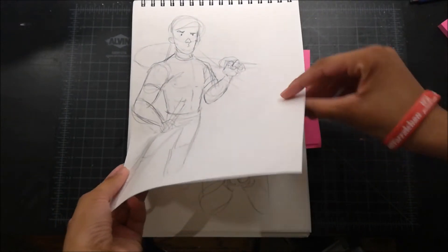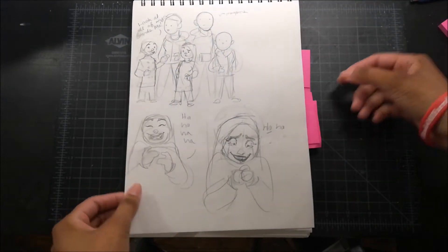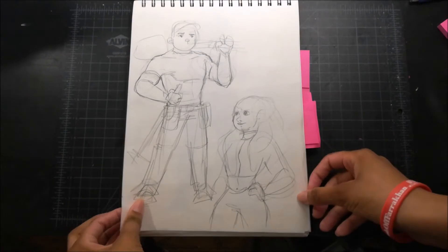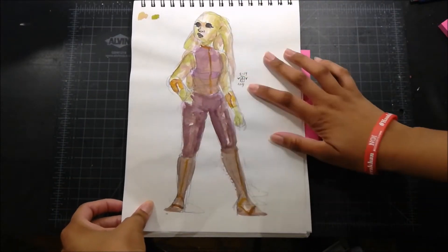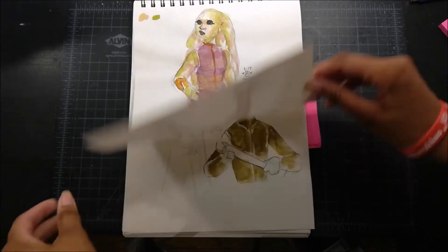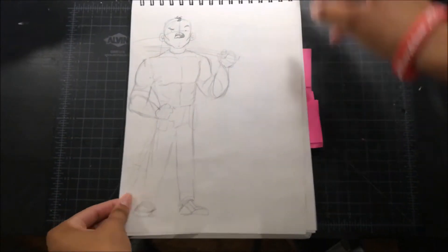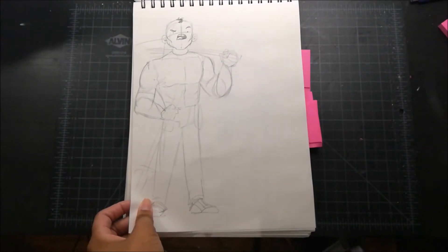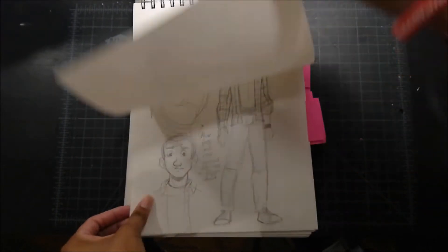Yeah, this is some commission stuff. I think it's okay for me to show that — I had to keep redrawing the sketch. This is watercolor. This paper doesn't really take well to watercolor but I don't mind warping in my sketchbook so I did it anyway. By this point I was kind of triggered because I kept having to redo the sketch, so I started making fun of the face.